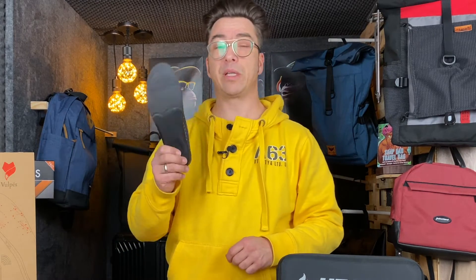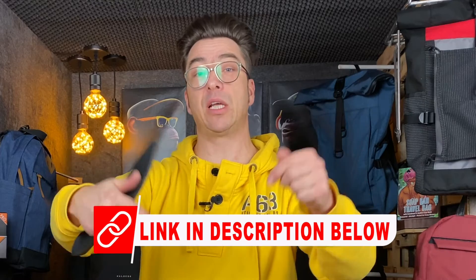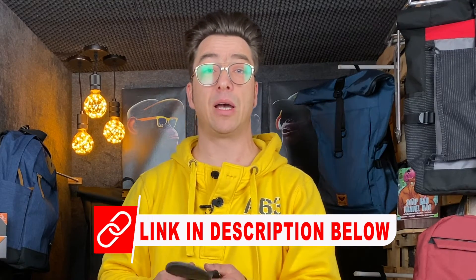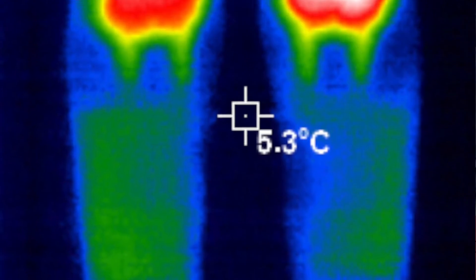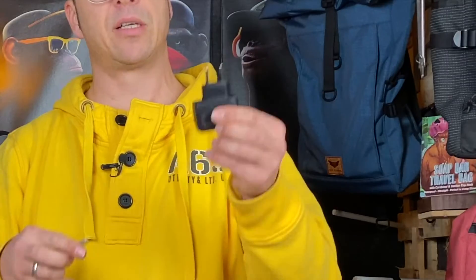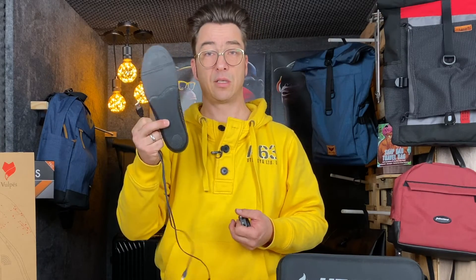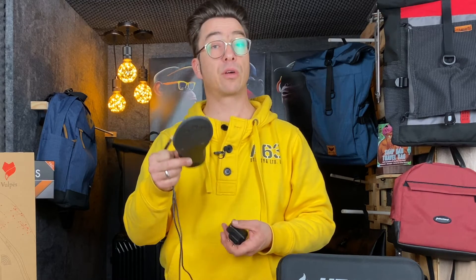This is also battery-saving. How long does one charge last for heating, and how long does a charging session last — you will find that if you click the link below, which takes you to my written report. You also get a charging wire, which is a USB wire, so you could charge it in your car, for example.